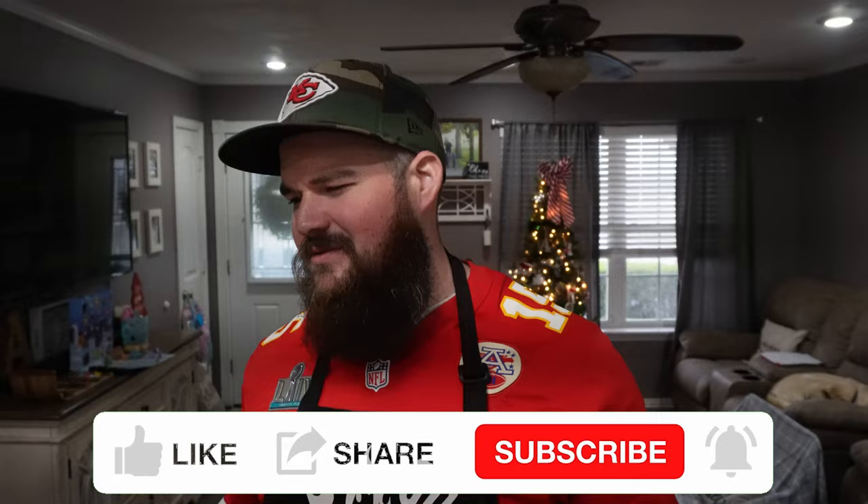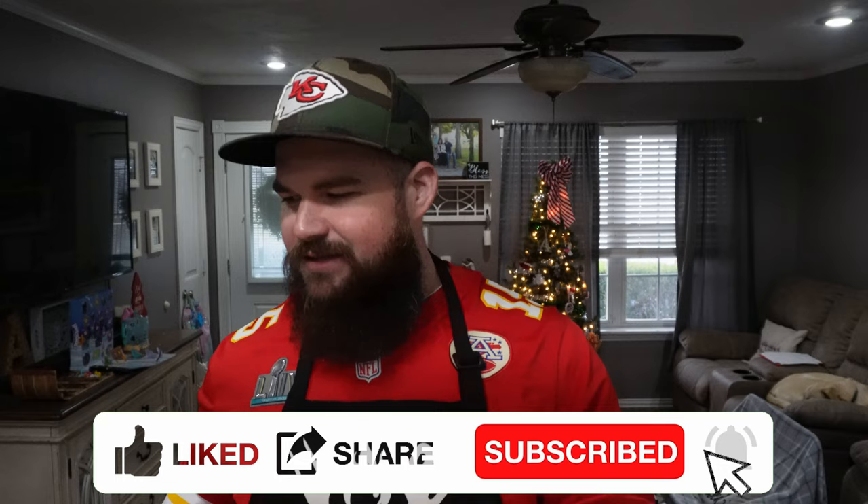Guys, we are so close to 1,000 subscribers. When we get there, we're giving away this beautiful handmade cutting board, a meat stick thermometer, and some seasonings from Drunken Chef. So make sure you're subscribed, and once we hit 1,000 subscribers we'll be doing a big giveaway.